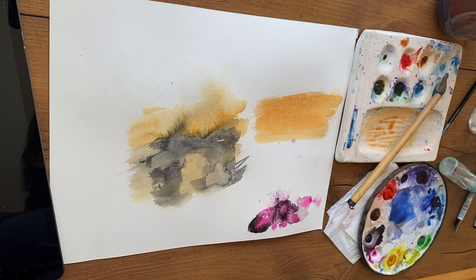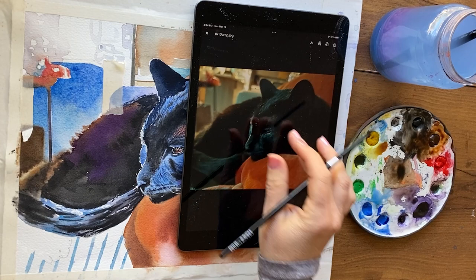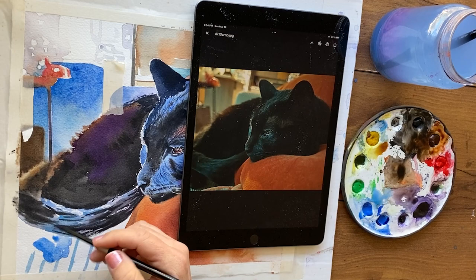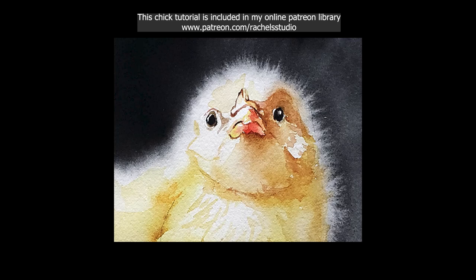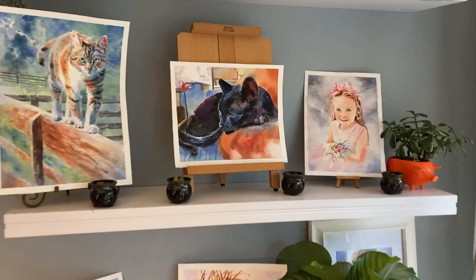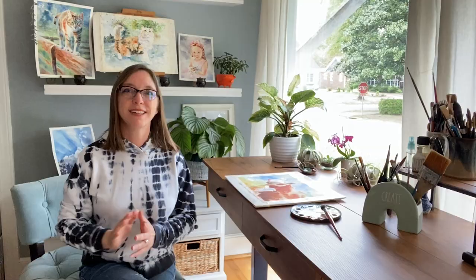I don't recommend doing this in a highly important area like near the face or main area of interest. But in this painting, the cat's foot was hard to see in the reference — it was in deep shadow — so I mostly made it up. I painted the underpainting with cobalt, which is very granulating, then floated in lamp black, which is also very granulating and creates interesting capillary action wet-on-wet that can look like fur or tiny rivulets. Some of this technique depends on luck and practice, but it makes a lovely dreamy effect and always gives you a surprise, which I love about watercolor.